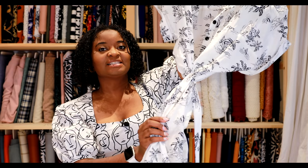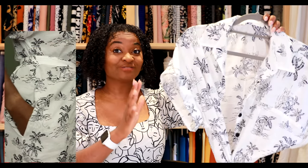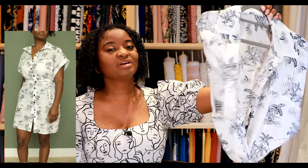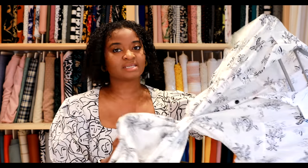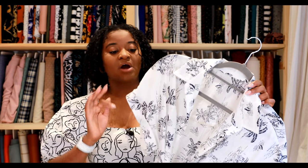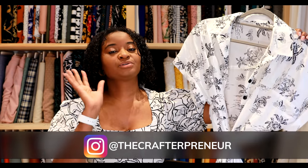The first thing I'm going to show you is this shirt dress, still on the hanger. I used a really cool Hawaiian-type print cotton — it's got palm trees, a dude with a surfboard, and a shark eating a surfboard. Really random but I love it. It's super light and airy. I made this shirt dress using McCall's 8030 — a really straightforward easy pattern — whipped it up in a couple of hours, and even made a little tie to go around the waist.